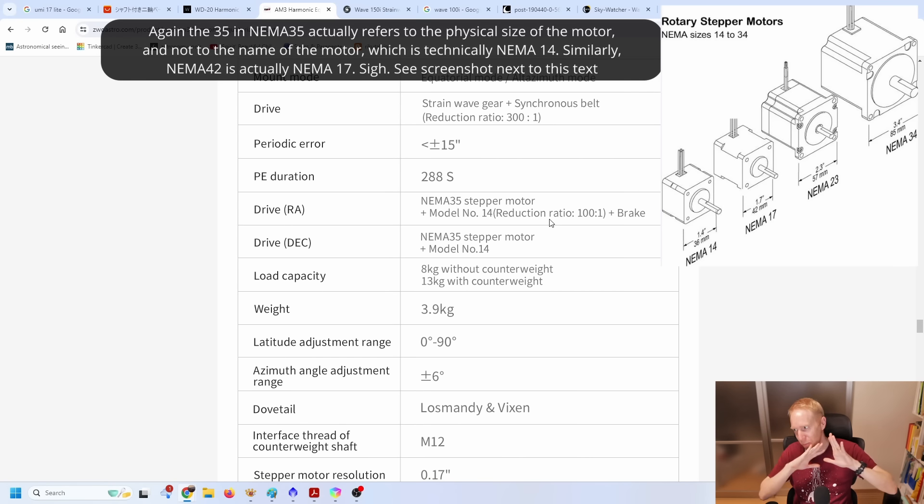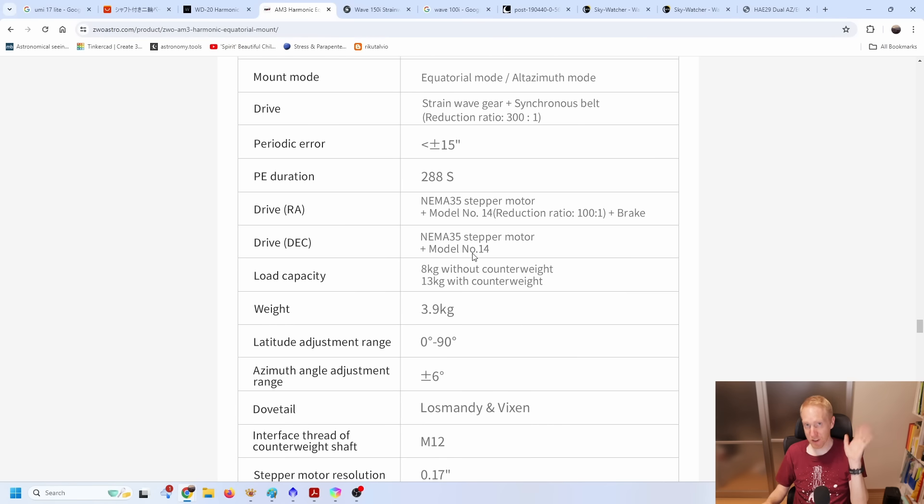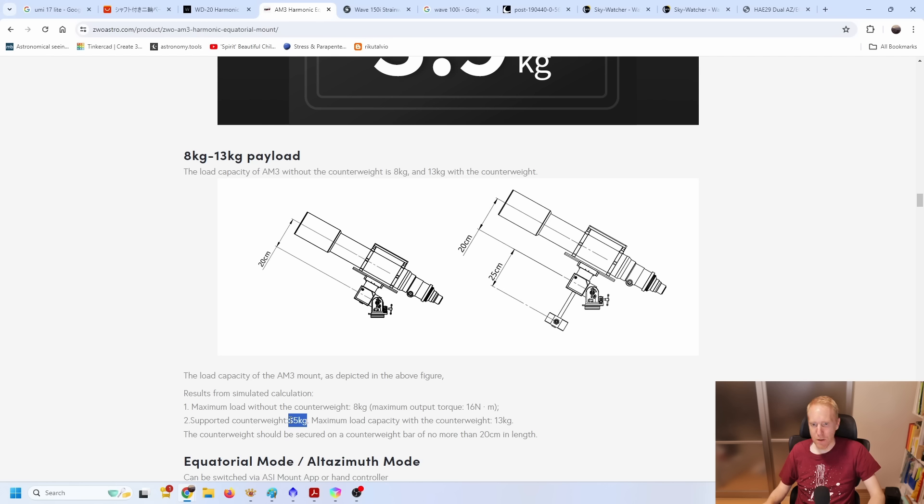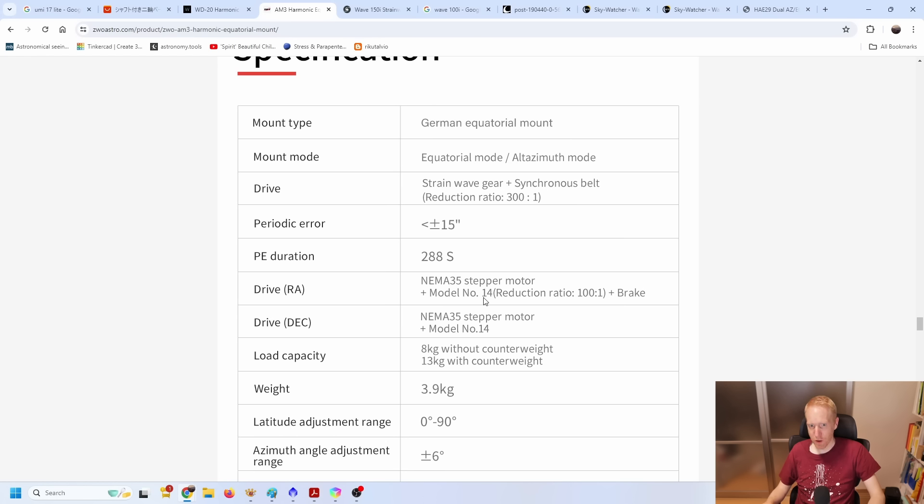Type 14 drives are often paired with a NEMA 35 motor, sometimes NEMA 42. Type 17 drives are paired with a NEMA 42 stepper motor. Type 20 drives — mine is actually paired with a servo motor, which is a completely different type of motor. Type 14 drives can expect 14 to 16 newton meters of torque. Type 17 drives give you something like 28 to 30 newton meters. Type 20 drives can reach 40 to 50 newton meters — really increasing the payload, all without needing counterweights.